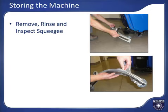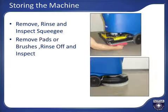Remove and rinse off the squeegee to clean and inspect it, making sure the blades are not worn, ripped, or torn. If they need to be flipped or replaced, do that now as described in the preparing the machine for use section. Then install the squeegee.